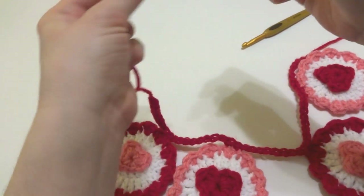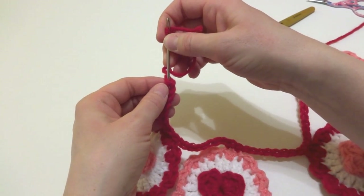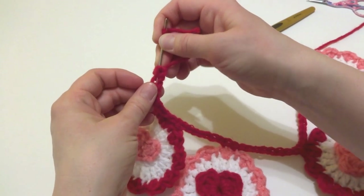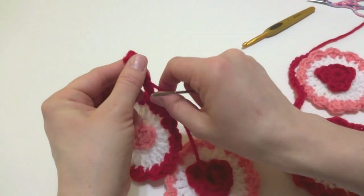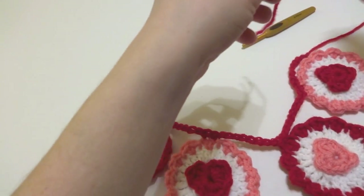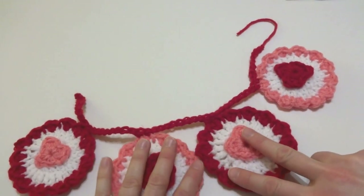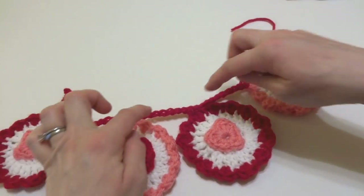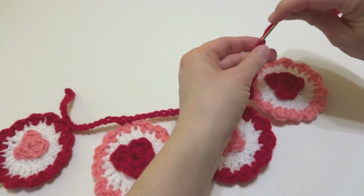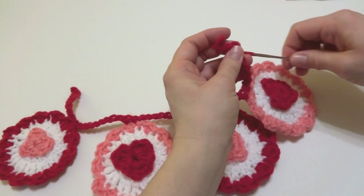We have one last thing to do — weave the end in on either side of our hanging chain. Come in the best you can; it's a little fiddly because it's just a chain. Bring the yarn through and get it in there as best you can, then trim. Do the same for the other side. My circles are pretty close together — if you want yours farther apart, just work more chains in between.